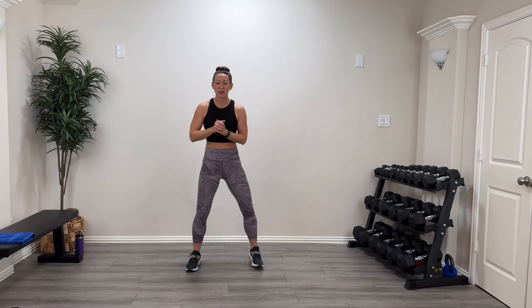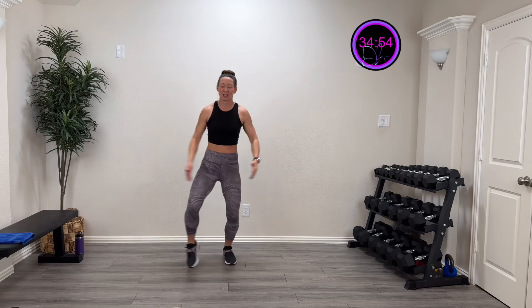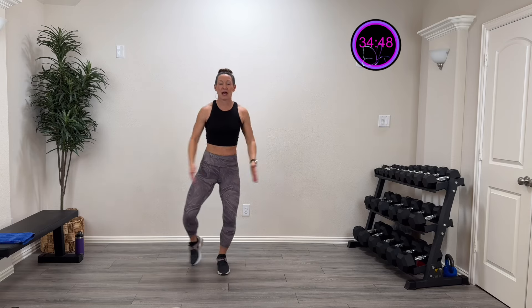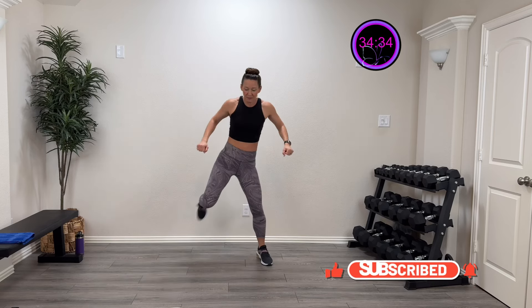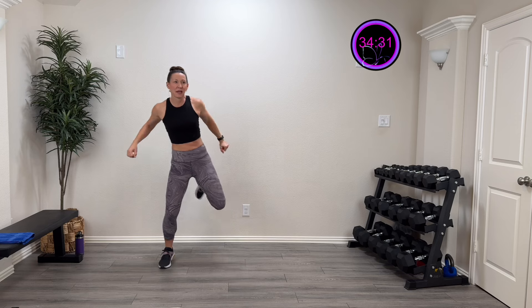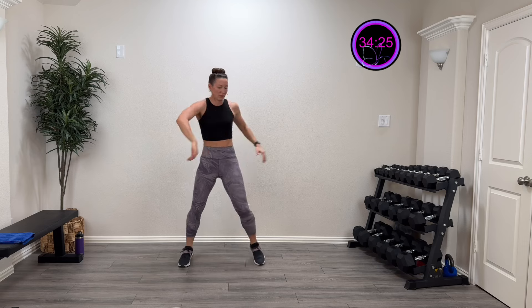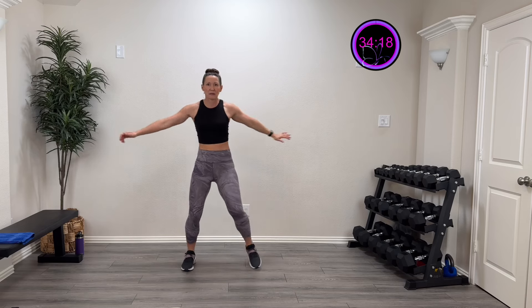Let's get warmed up. Start with some step jacks right here — get that heart pumping and that entire body moving and shaking. This time let's open up that chest. Now let's take that elbow to the opposite knee — still give me that bounce, still pumping that heart, getting that entire body moving. Now kick that leg out straight and try to touch that toe, giving me that trunk twist.